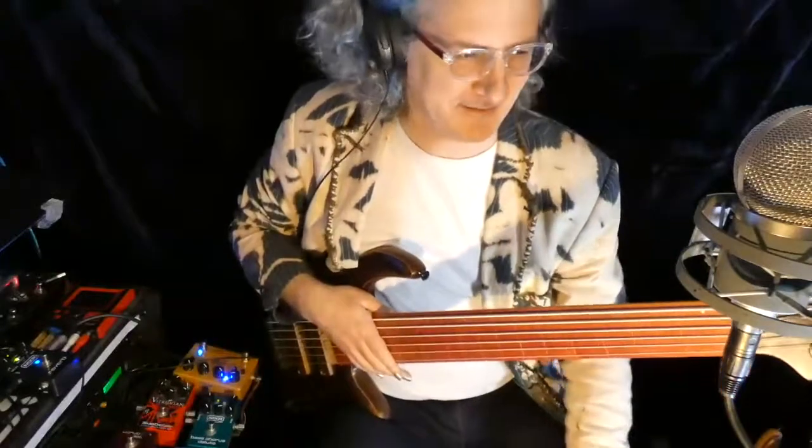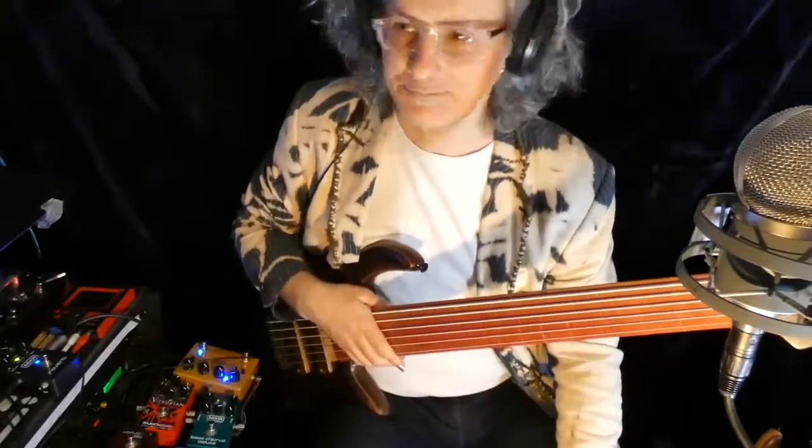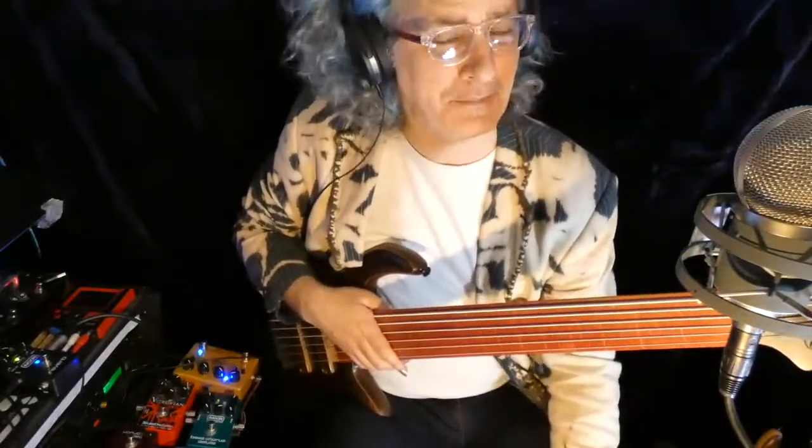Hello, welcome to the first Musical.U bass video of the year. This month we're talking about syncopation.